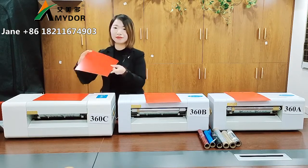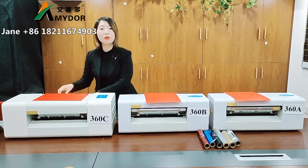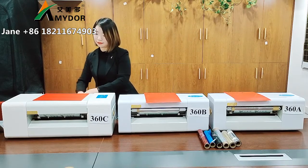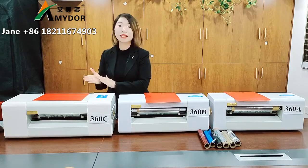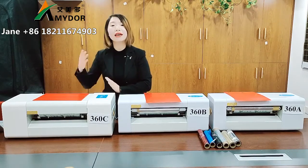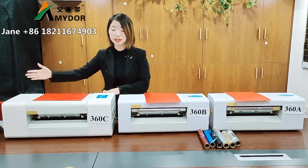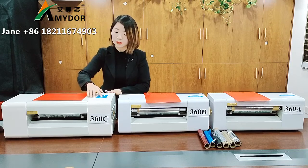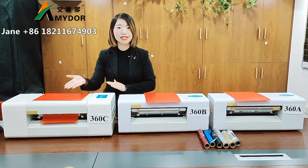Now we can show you the printing. For example, for the papers — we put one paper here. Machine is ready. Please don't forget to install the driver, make your design, and connect the USB line from the printer to your computer. Now, copy and print. It is printing.